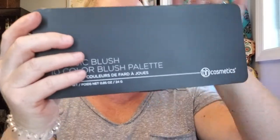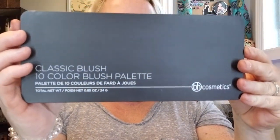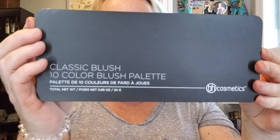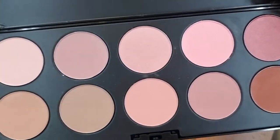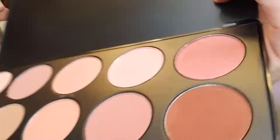Next up I have the Classic Blush 10-color palette at $11 in a plastic satiny case. The long-wearing mattes and satins in this versatile palette flatter any complexion by delivering a natural radiance to the cheeks. Layer and blend the velvety shades to create sheer to intense effects. There are some neutral-looking colors and some pinky colors — quite a variety of shades.